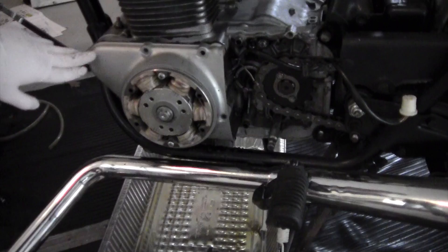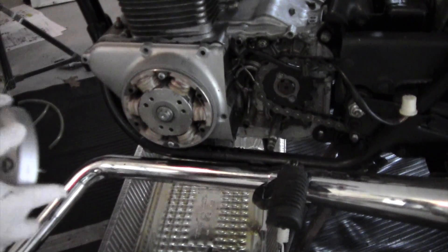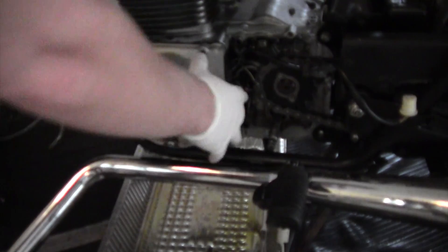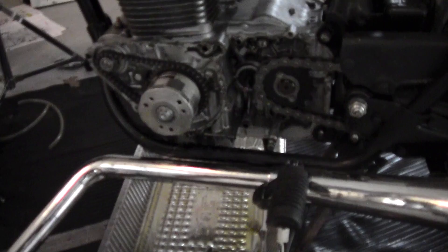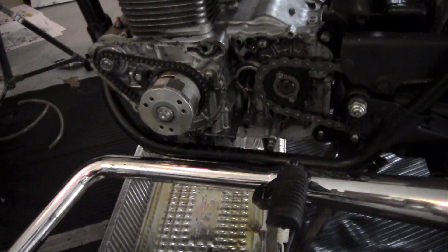We've removed all the screws on this cover, and there is another cover that goes right here. We've removed that, and then we can just pull this apart. Be careful — there's no oil in this right now, but if there was, there would be a lot of oil that would come out from this compartment. So be sure you have a pan under to catch all that.